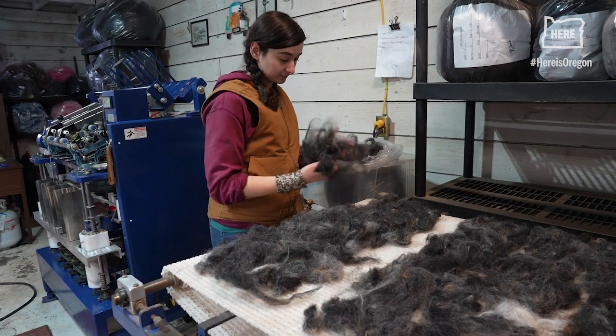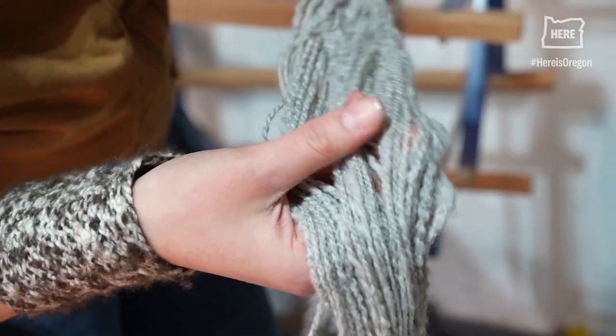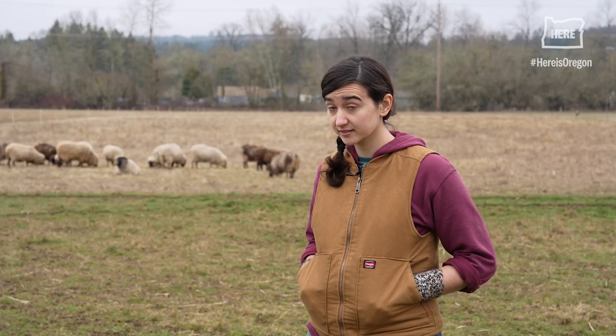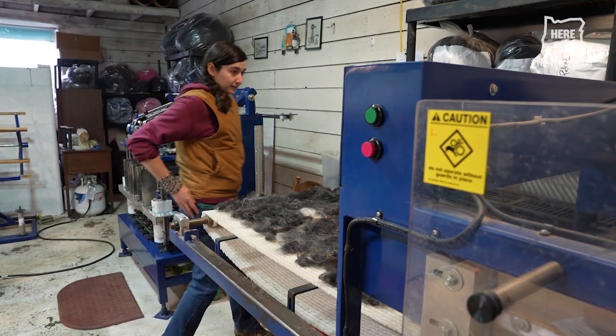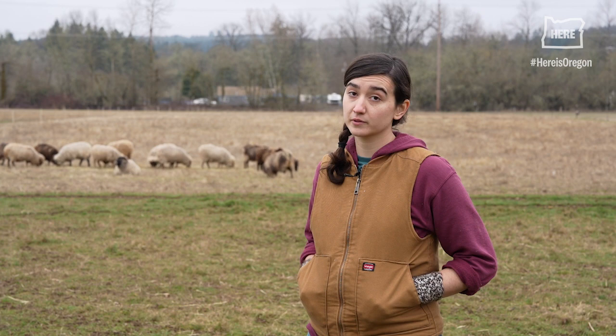I think wool is a great renewable resource. It can make garments that wear and last much longer than synthetics. They're more water resistant. And when the garment is past its life, it can just go into compost.